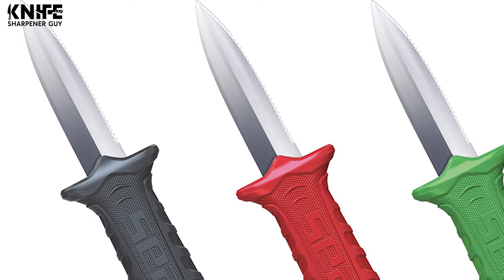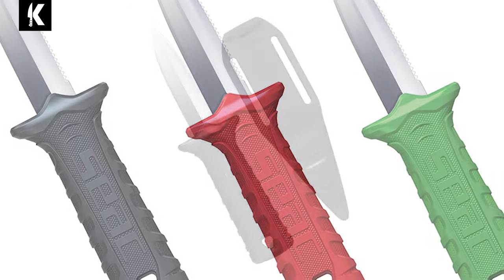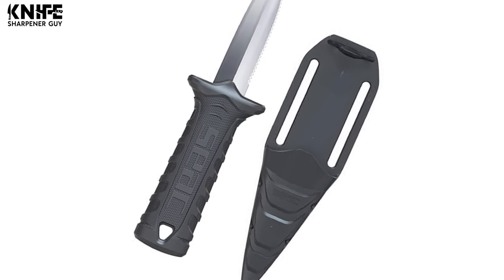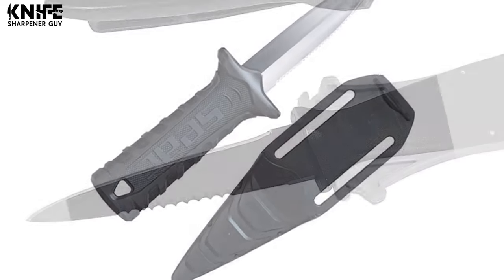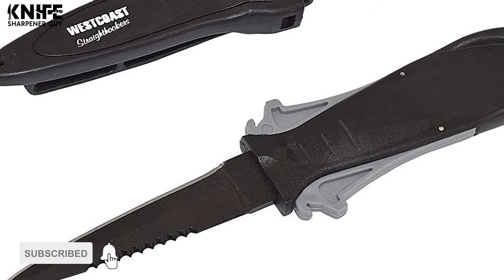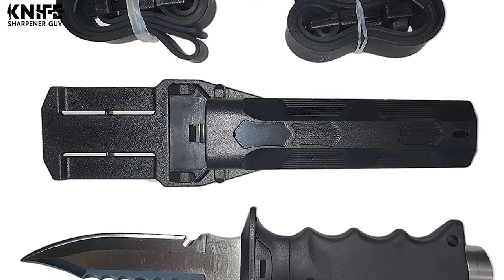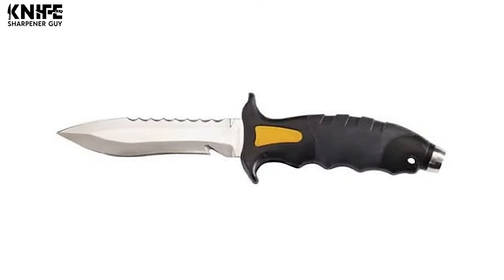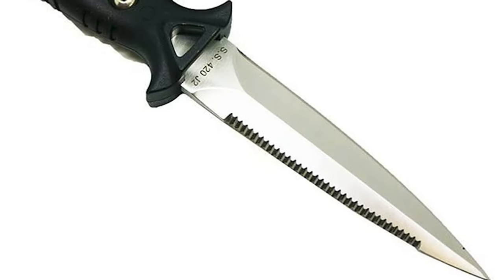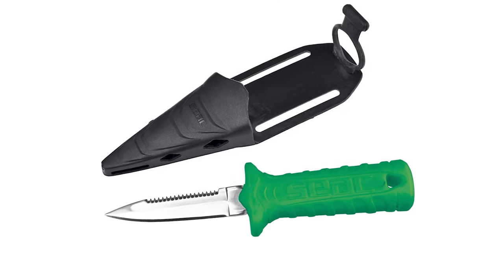Spearfishing is a fun and sporty activity where a diver gets to spearfish and bring them up for a hearty dinner. While diving knives are mostly blunt tipped, the very act of spearfishing requires a spearfishing knife to have a wicked sharp and pointy tip. It should also hold an edge well to cut the diver out of emergencies and be rust resistant. Let's take a look at this guide video on the top 10 spearfishing knives you could pick from.